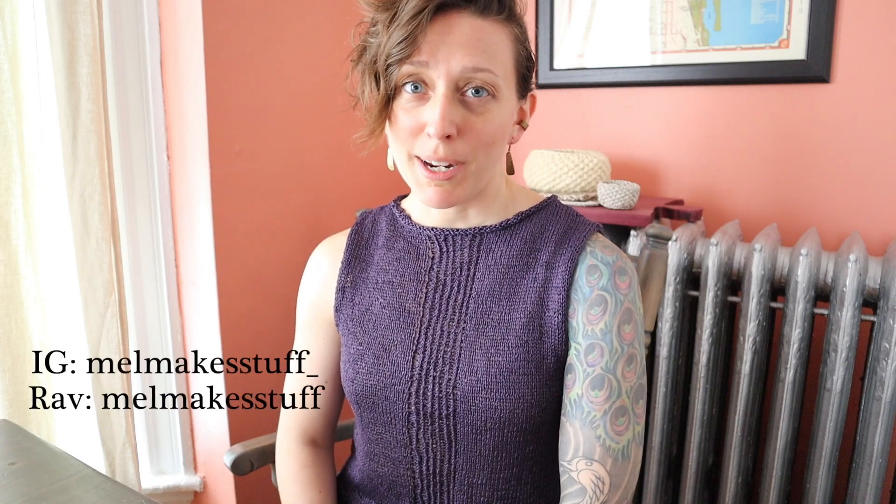Hello and welcome to Mel Make Stuff. My name is Melissa and today I'm going to be telling you about a test knit I just finished for Hohi Locatelli's new linen top.